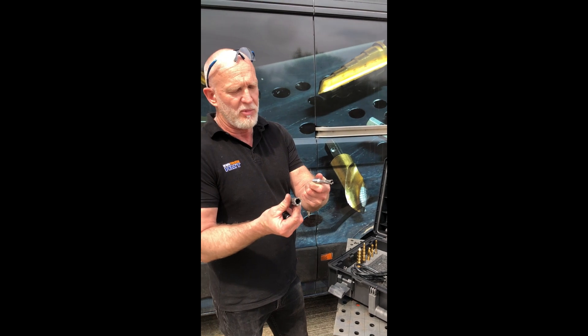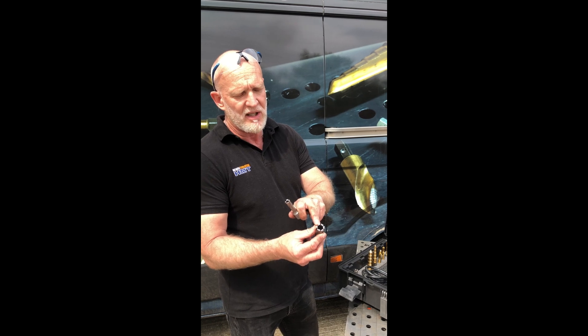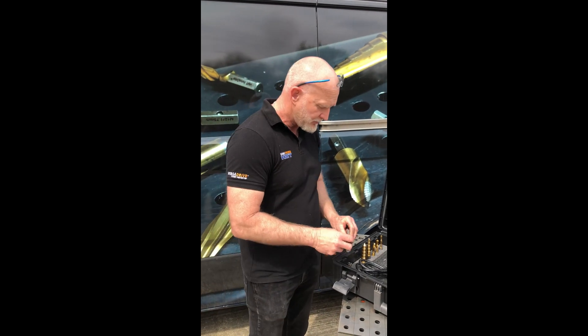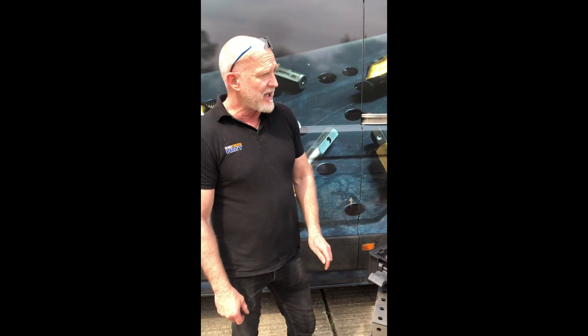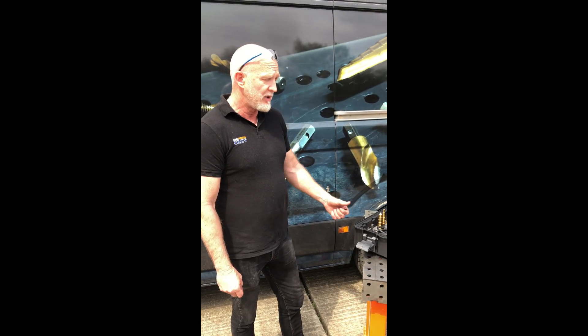These are our Carbide Max 40 broach cutters — you've got a 40mm depth of cut, quality Sandvik tungsten carbide tips, and they do come with the pins as well. So altogether, a really good kit, basically used for installation and repair of your agricultural buildings and machinery. A really smart kit.